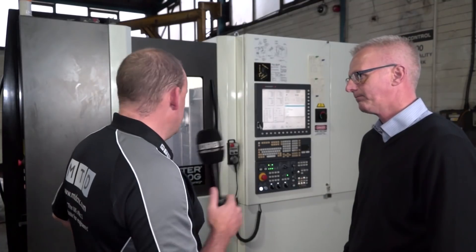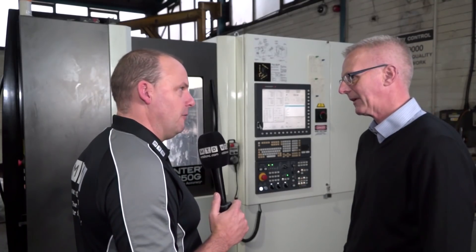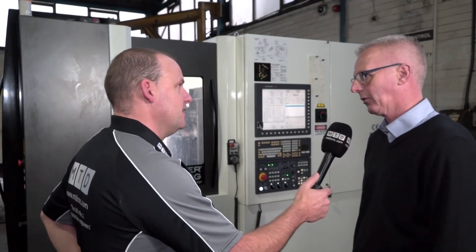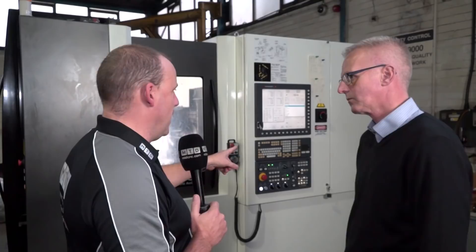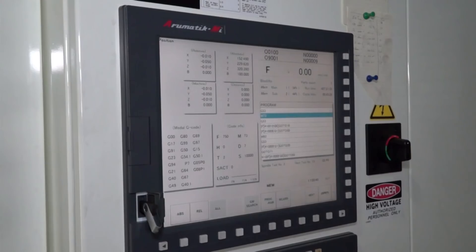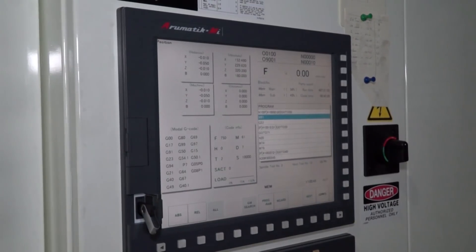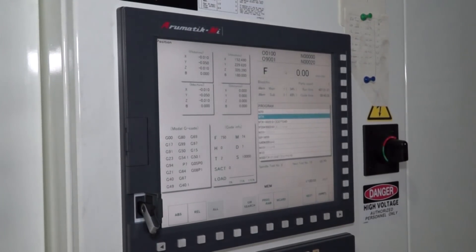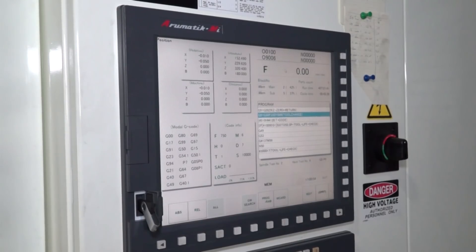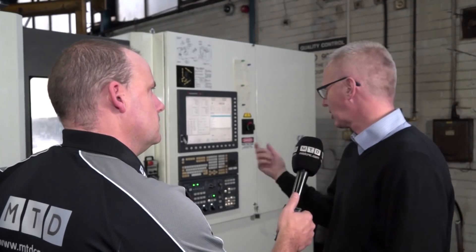It sounds like there's quite a depth of cut happening in there as well on that cast iron. What would that be on a roughing cycle? I think that's a couple of millimetres depth of cut. Tell me about the control — it's your first Kitamura in here. Have you been able to take programs out of other machines or other controls and put them straight in? Our existing programs were taken onto a memory stick into the control.